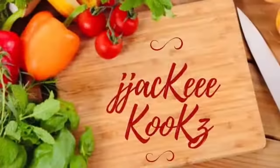Hey guys, what up? Jackie Cooks here. How y'all doing today? I hope you are doing well.